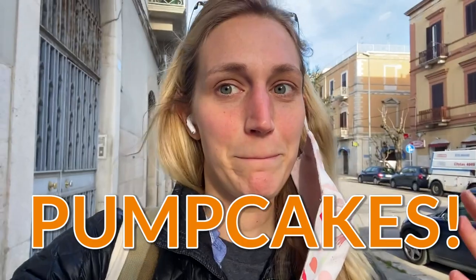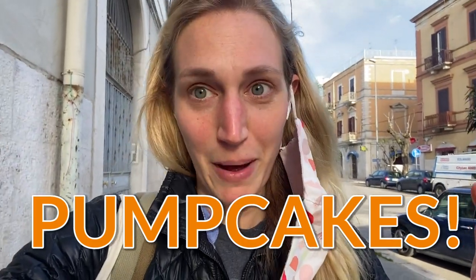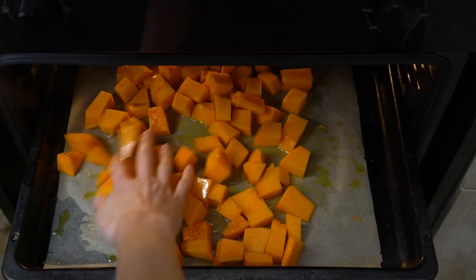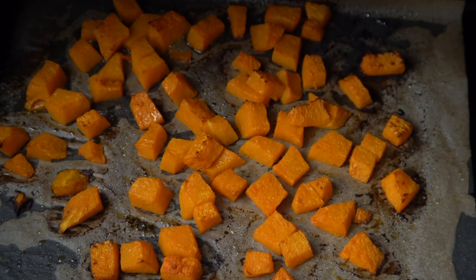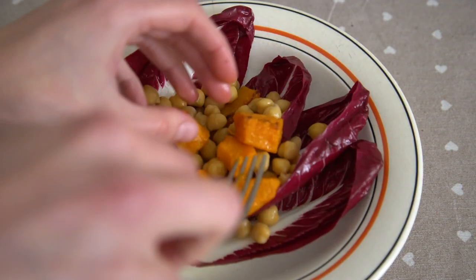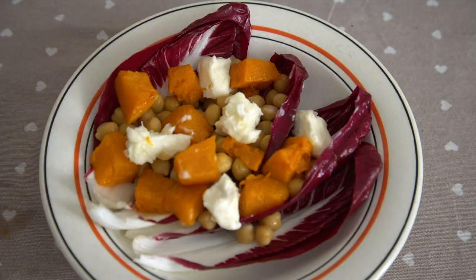Just went grocery shopping to get some other ingredients to pair with all of the pumpkin that I have. After those brownies and pumpkin pancakes — or pump cakes? — I want something a little lighter for lunch. So I'm going to make a little radicchio salad. It's going to be very good.